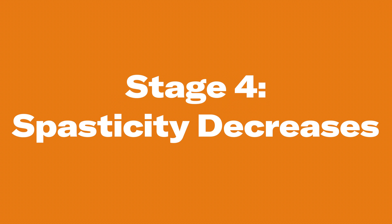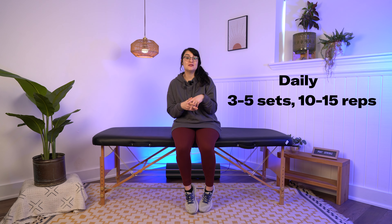Stage four: spasticity decreases. In this stage, we start to see spasticity lessen and the return of active movement. Stretching is still really important, and I would recommend continuing the prolonged stretching routine from stage three. However, we are going to add in some active exercises. I'd recommend going for three to five sets of 10 to 15 repetitions — more if you can handle it. I have four different exercises for you in this stage.